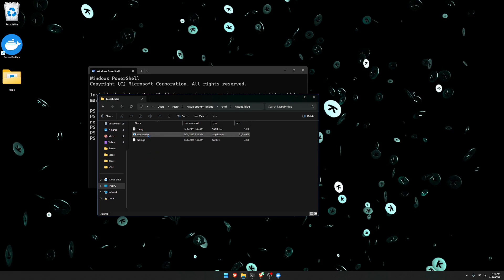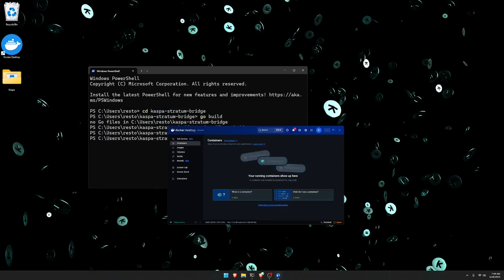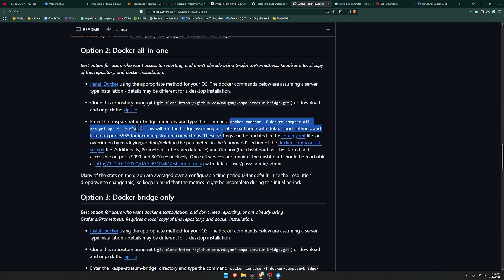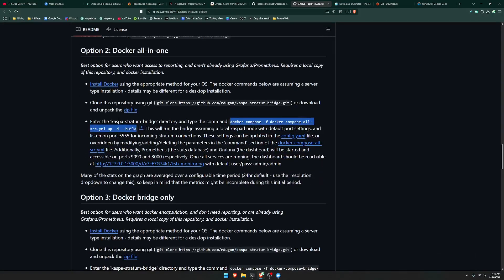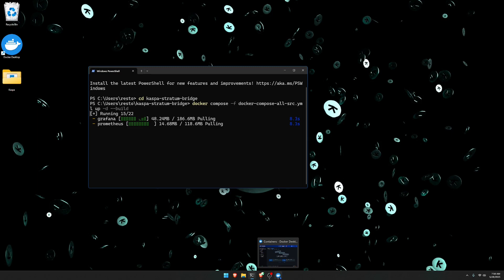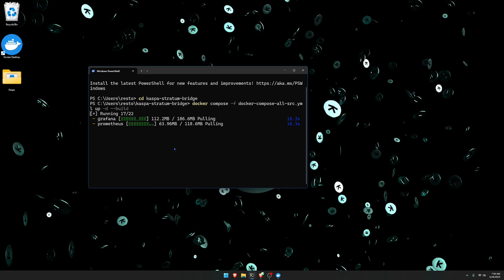The next thing is to set up Docker so that it can set up your own interface. Create a brand new tab in the command line interface, type cd casper stratum bridge again. Then head back to the GitHub and copy and paste the entire command under option two where it says Docker all in one — scroll down to that section and paste the command and click enter. Make sure that you have Docker running in the background and that your Caspa node is still running as well.